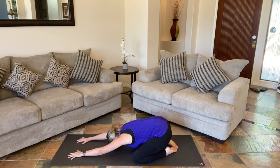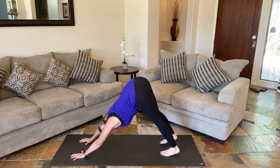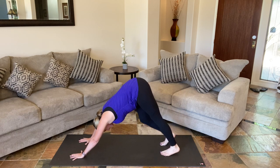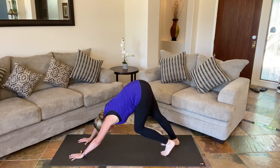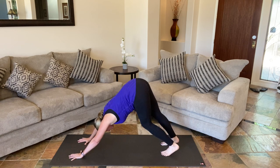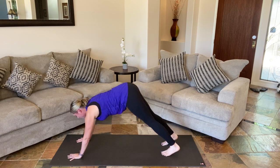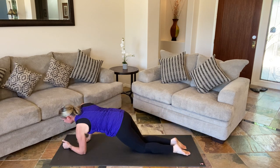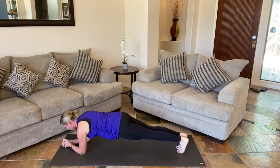Staying here or maybe choosing to come up and to down dog. Pedaling out those feet again, shifting out the hips, or choosing to stay still. We're going to shift forward. We can kneel down, come into our forearm plank, and we're going to do one more set of the knee tap down.